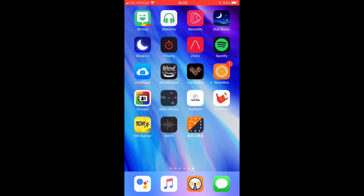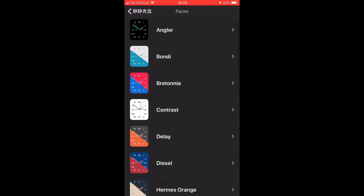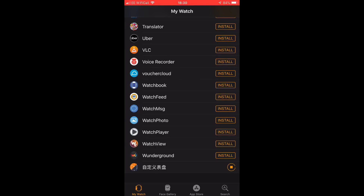We're going to open up the app and show you what the actual watch faces look like. As you can see, it's the Hermes one and a few other different colors as well.